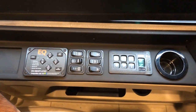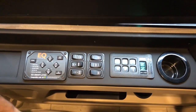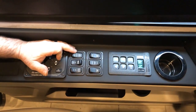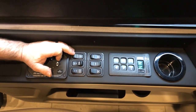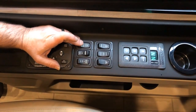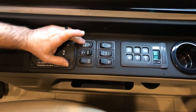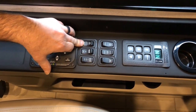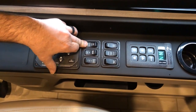In front of your equalizer pad, there's a bank of switches. We'll cover each one of them: tag dump, auto, disable, and manual. Disable would be in the middle and manual would be the momentary contact switch at the back.